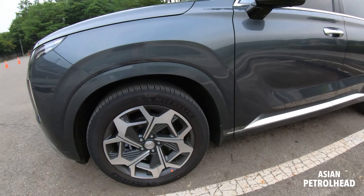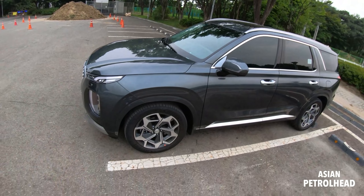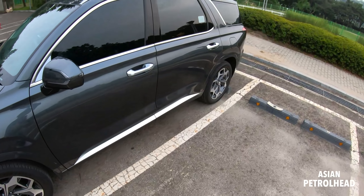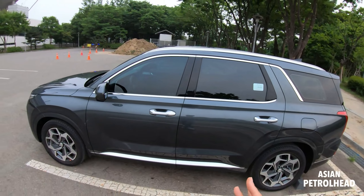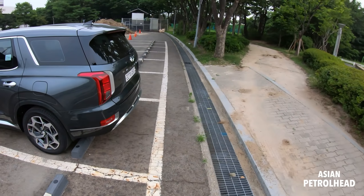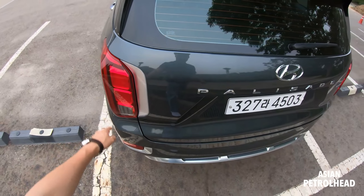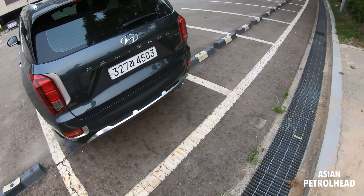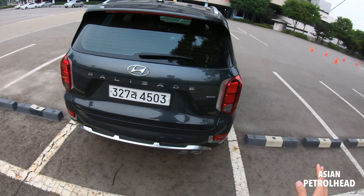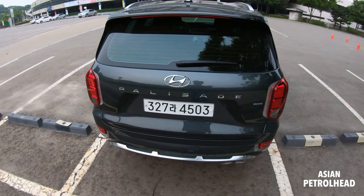They've also changed one more thing from the side: they've painted the wheel arches, like some expensive SUV makers such as BMW do. I'm not really a big fan of it because SUVs are supposed to go off-roading at times, and I think painted wheel arches take away the toughness — plastic arches are better because if anything bumps into them it's okay. But other than that, it looks pretty much the same from the side.